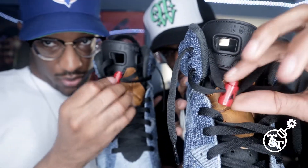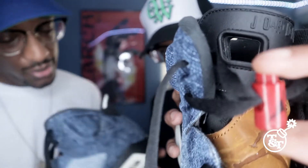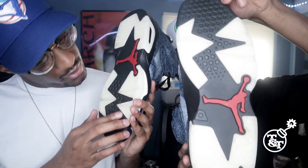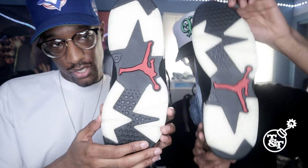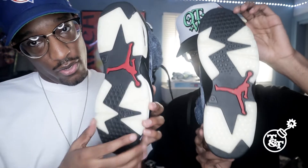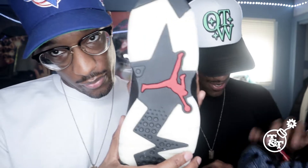What you have here is the red lace lock right here, you know what I mean? Something dope. Also, let's talk about the bottom too. What you have here is that nice, clear, white, like, translucent on the bottom part with the red — I think like a varsity red Jumpman right here.